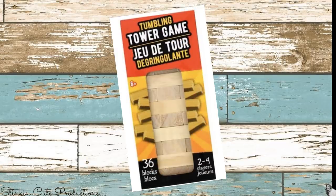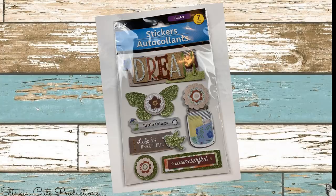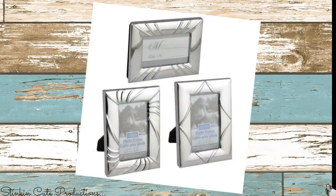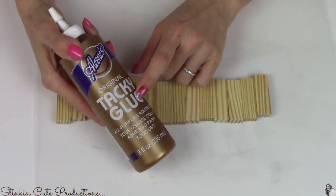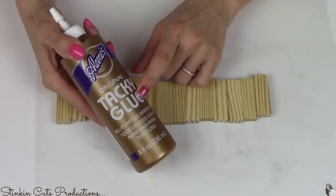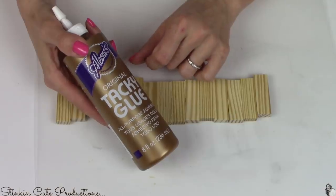Let me show you how to make a new durable sturdy hot glue gun stand using items from the Dollar Tree. You'll need three boxes of the towering tumble wood blocks, a piece of felt, Dollar Tree stickers for embellishment, and one mini frame — we'll be using the glass inside it. I like to use Aileen's tacky glue; I've seen great results with it for block projects, and it's a budget-friendly alternative available at the Dollar Tree.